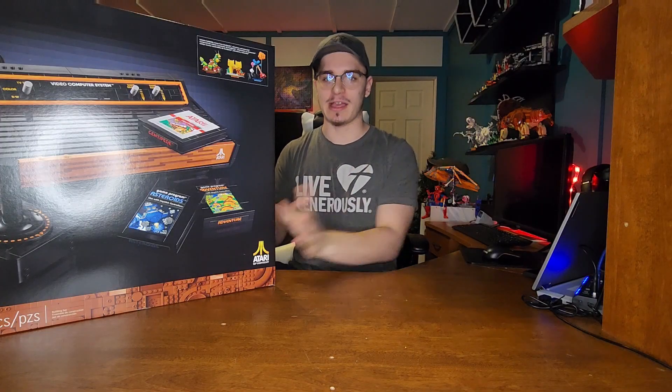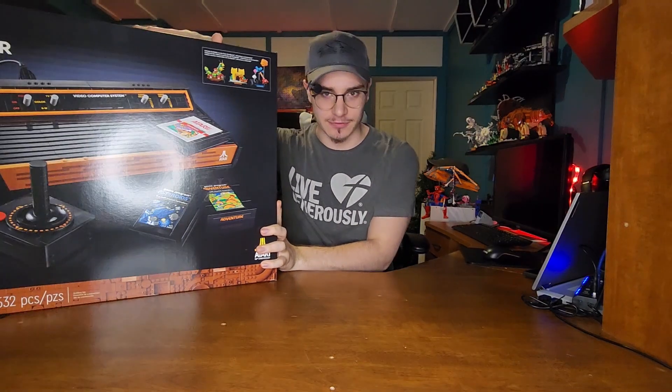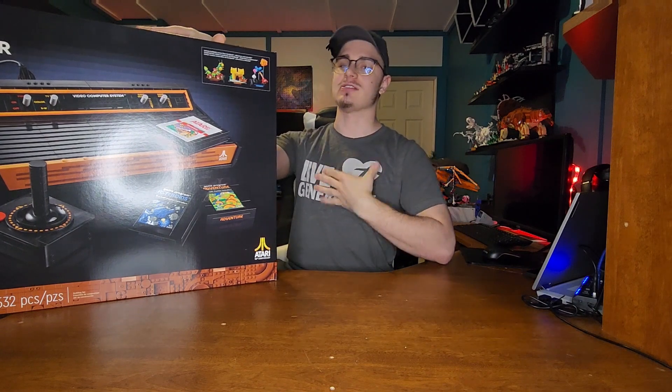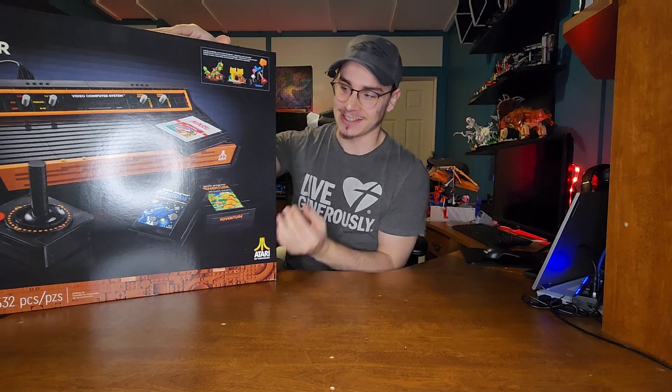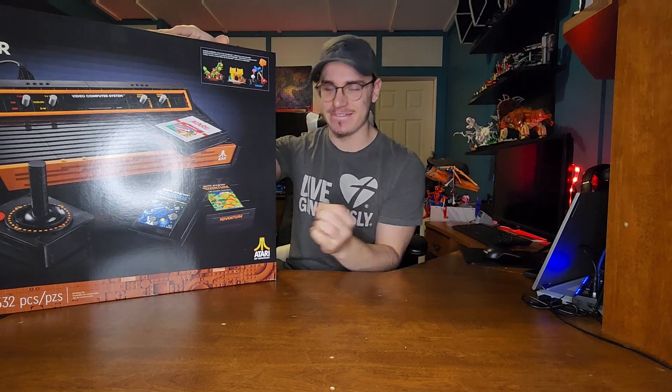Hello! Welcome back to another LEGO review video. My name is LastNightIDreamt and today I'm going to be building the LEGO Atari. I'm excited.